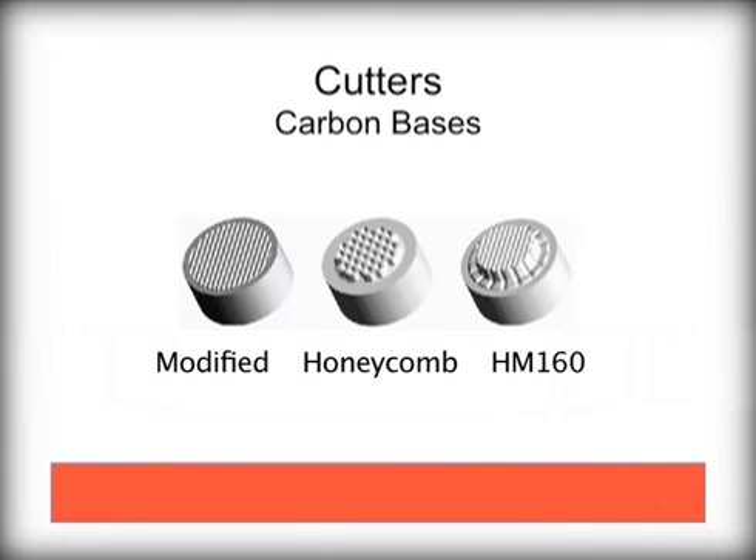The wafers are then mated to carbon bases. This carbide base serves two functions. First, it provides a solid mechanism for supporting the diamond wafers. Second, it provides a method of attaching the diamond to the bit body, since you can't solder or weld diamonds.